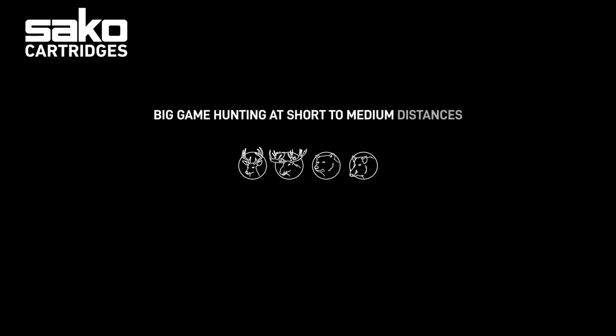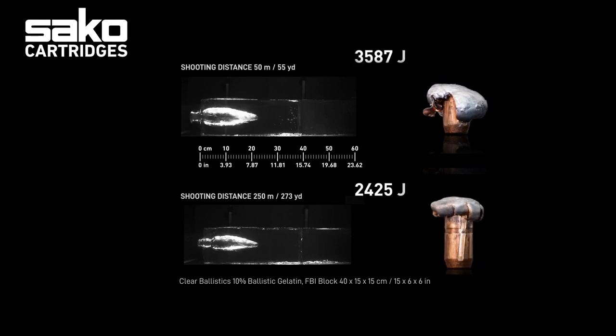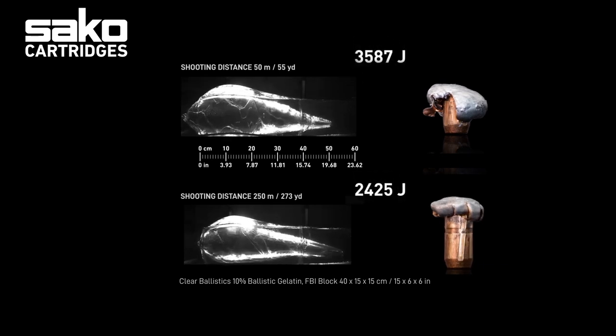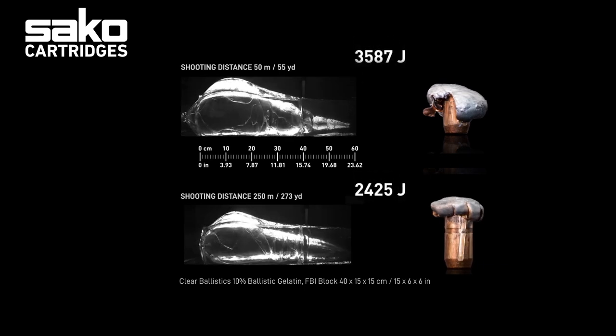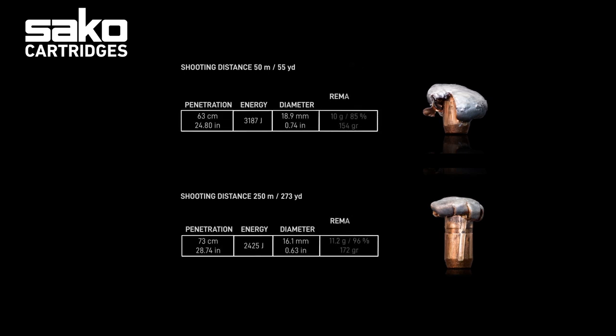This bullet has been a reliable partner for many hunters for many years. The biggest moose ever shot in Finland was done with a Hammerhead bullet. It is very effective for big game hunting at short to medium shooting distances. Here you can see how the Hammerhead bullet is performing in a .30-06 Springfield caliber — the 11.7 gram 180 grain bullet gives its best performance on soft big game at short to medium shooting distances.